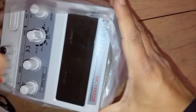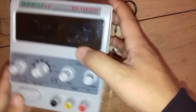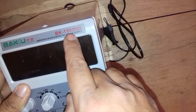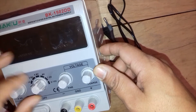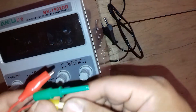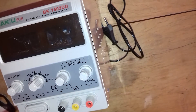Inside the plastic bag is the product. This is the Baku sophisticated digital DC power supply. The model number of this power supply is BK1502DT, and from here you can increase and decrease the power supply. From here you can connect the cables to use the power.